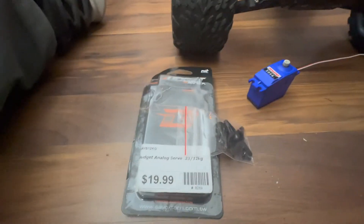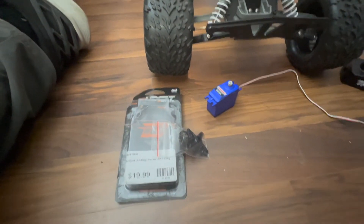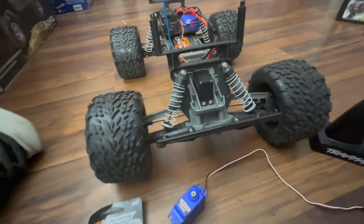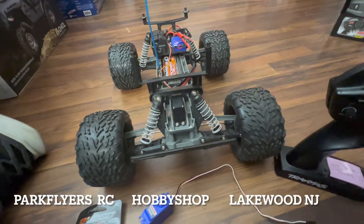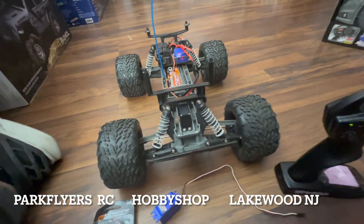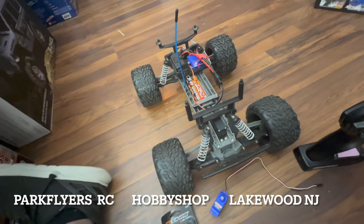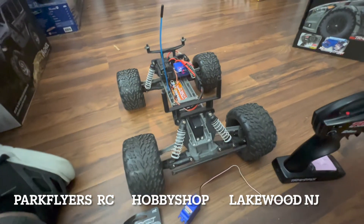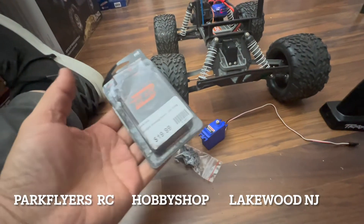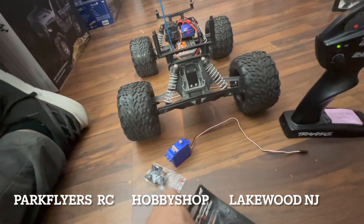For about 20 bucks — which is half the price of a 2056 or even a 2075 servo — you're getting a lot more value here. I just put it in the car and the servo is really fast with a lot of torque. I like the way it performs. There's no buzzing, no indication that this is a budget servo.